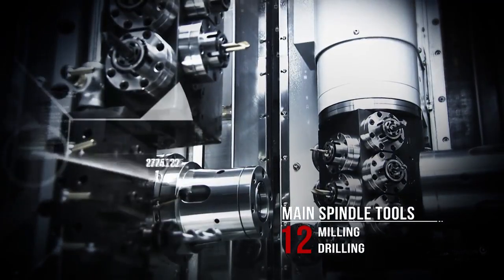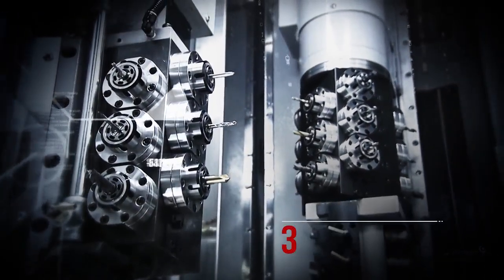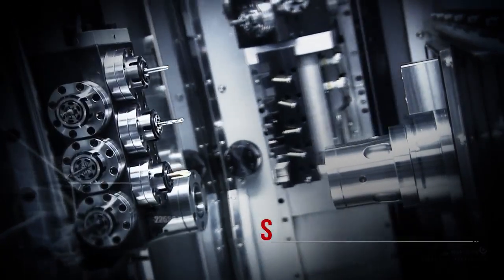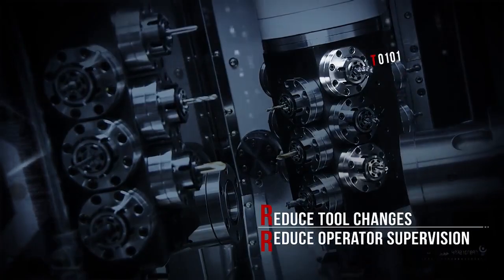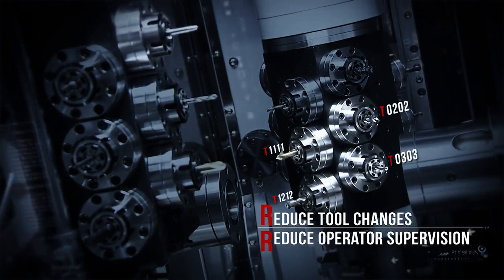Live tooling is the key to your versatility and productivity, and the CY2 delivers 18 live tools to maximize your machining options. The large number of available tools not only lets you complete a job in one setup, but also gives you the ability to process multiple complex components without the need to change tools.